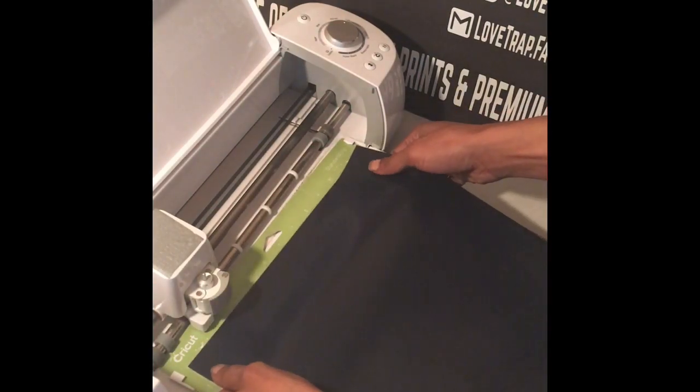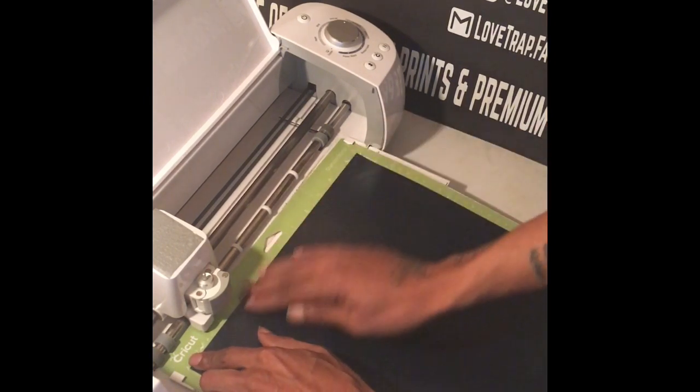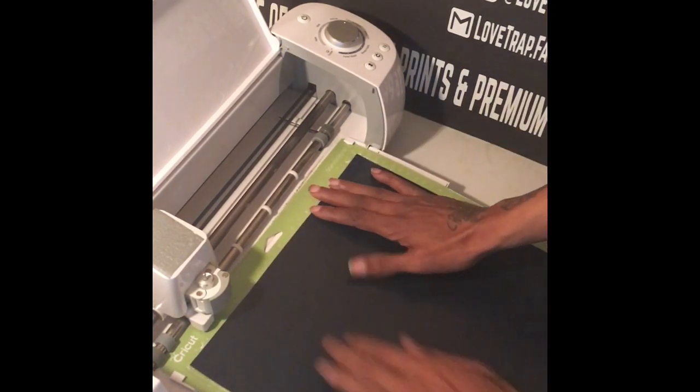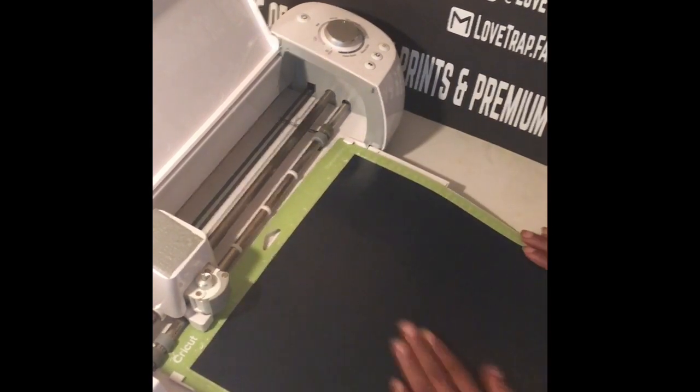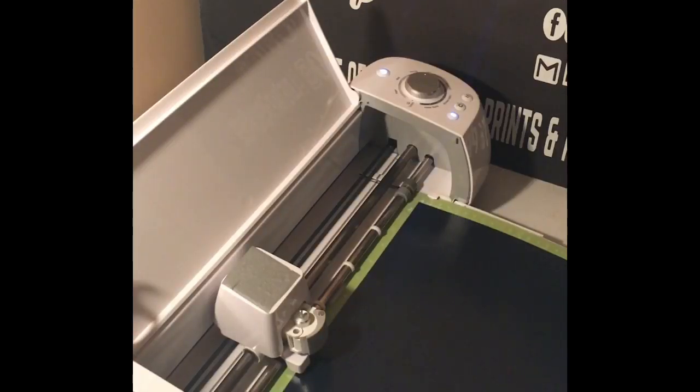After you get your design together, you will want to send it over to the cutter. Load your mat with the heat transfer vinyl shiny side down. If you don't know how to send your design to the cutter, I do have a video on design space — it's in the playlist 'T-Shirt Business 101', it's the first video I've done as a tutorial.